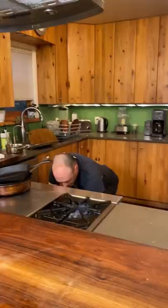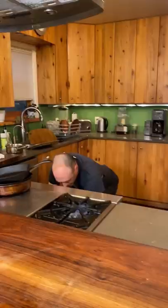Bake at 375! Pull it at 130 degrees internal, wrap it up really good, and rest for 30 minutes.